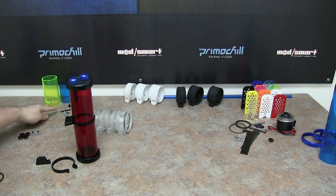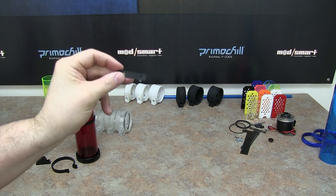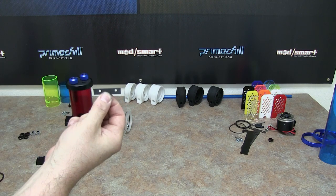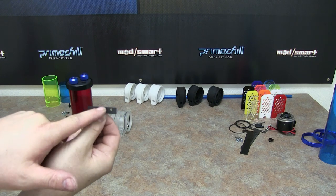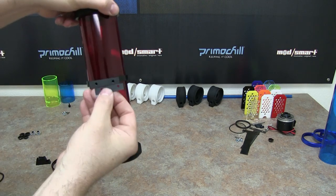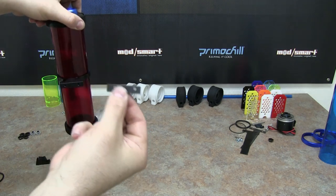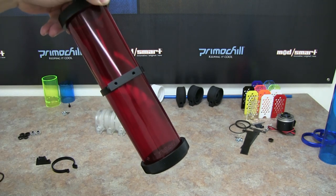Also in the Phase 2, you get a little mounting template. You can put this on the wall of your case, or on the side of the case, or wherever you're mounting the reservoir. This will give you a perfect template to drill your holes so they match up with the bottom of the bracket. When you want to position it in your case, draw out the holes and then simply screw right in without worrying about the holes lining up correctly.